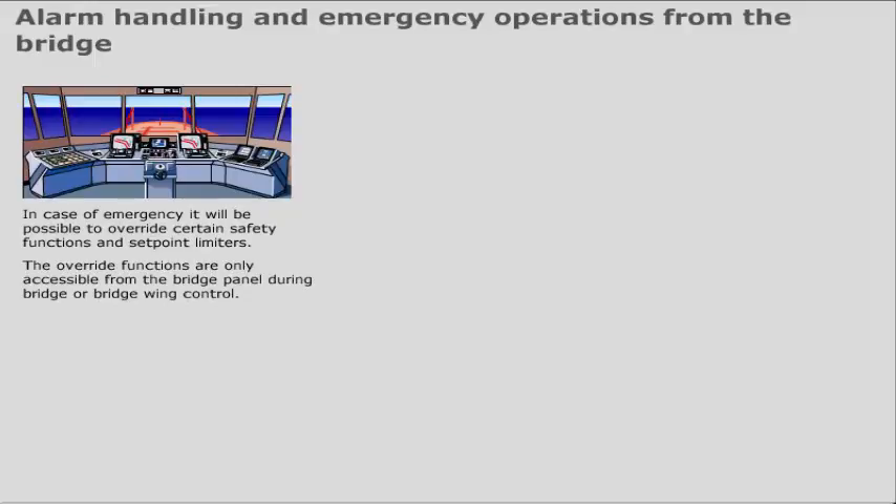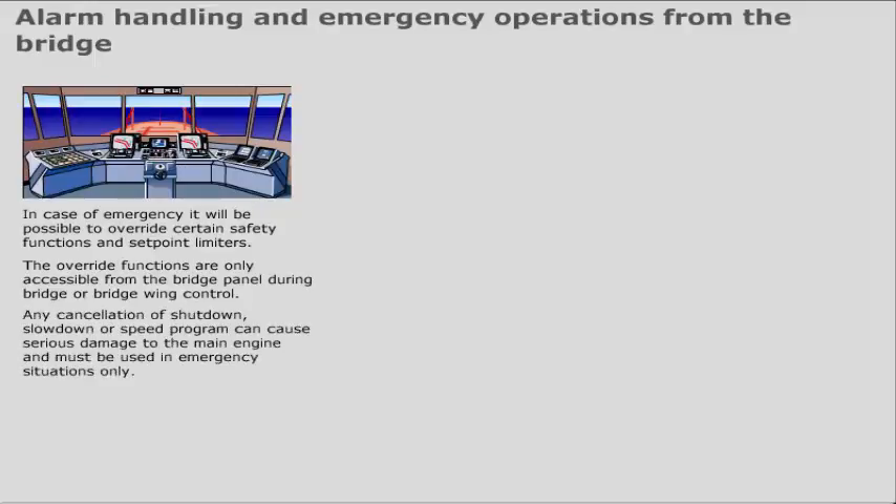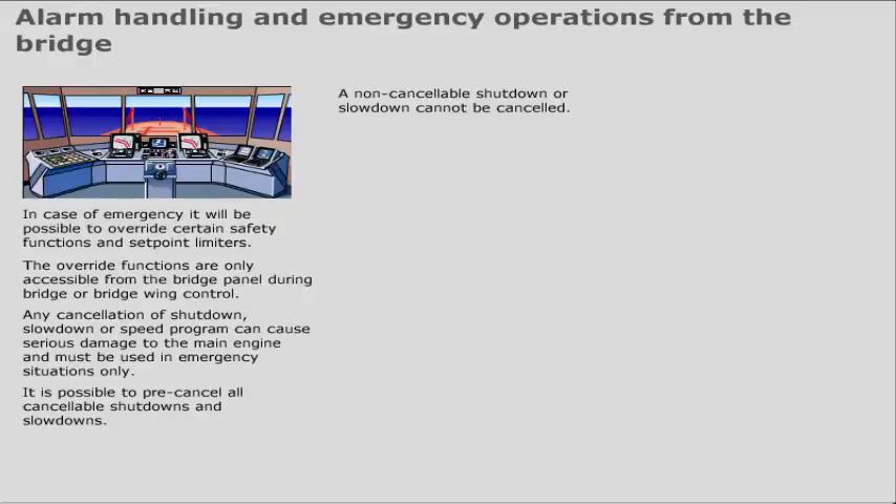Any cancellation of shutdown, slowdown, or speed program can cause serious damage to the main engine and must be used in emergency situations only. It is possible to pre-cancel all cancelable shutdowns and slowdowns. A non-cancelable shutdown or slowdown cannot be cancelled — they will be indicated only. Press the corresponding push button once more to deactivate the cancel function.